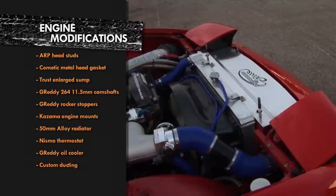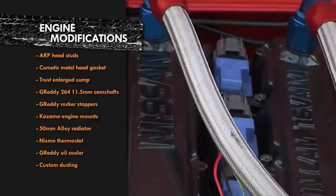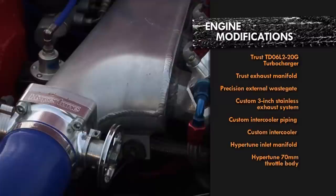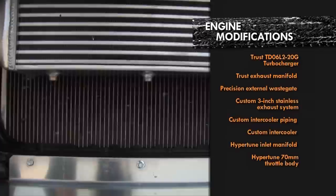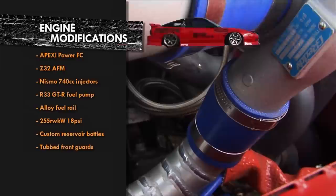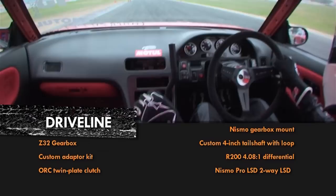The stock bottom end is mated to the head with ARP studs and a metal head gasket, and there are Gretti camshafts and rocker stoppers. Reliability is kept in check with a truss sump, Gretti oil cooler and a 50mm radiator, all with custom ducting. The 250-odd kilowatts comes courtesy of a Truss TD06 L220G turbo with a Precision wastegate and custom 3-inch exhaust system. The Hypertune inlet manifold and throttle body receives chilled air through the custom intercooler, which Nigel made so the radiator would receive maximum cool air. Nigel fabricated everything in the engine bay himself — the only thing he didn't do was tune it, which was handled by Dr Drift on the Power FC. Also aiding reliability is the Z32 gearbox, for which Nigel made the adapter kit, along with an ORC twin-plate clutch and Nismo two-way LSD.